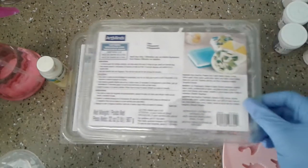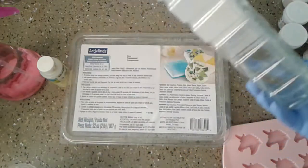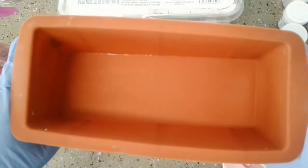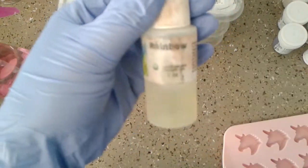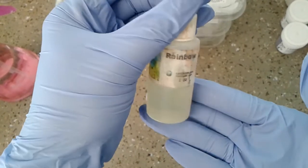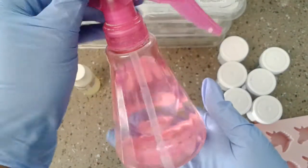For our soap loaf we're going to be using the clear melt and pour glycerin soap and I have two of these. This is what our soap will be going in — this mold here. For our fragrance today we're going to be using Rainbow, which is supposed to kind of smell like Skittles.